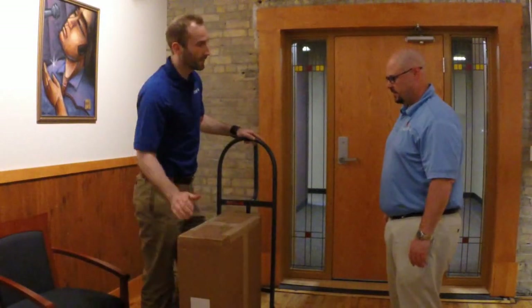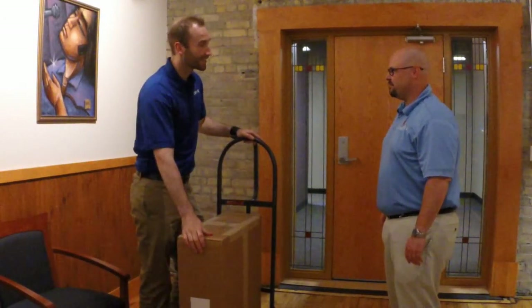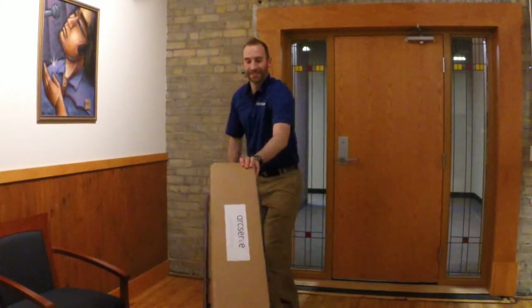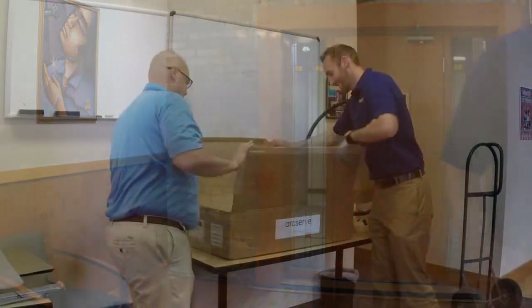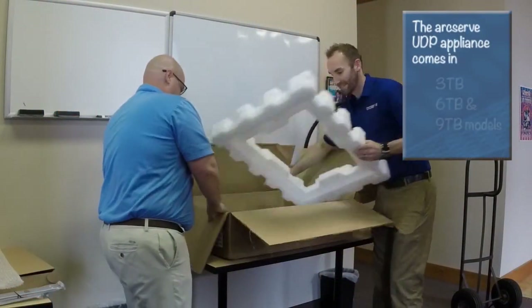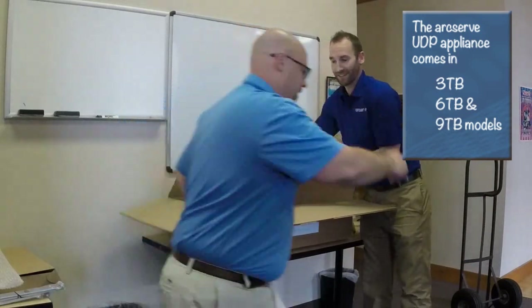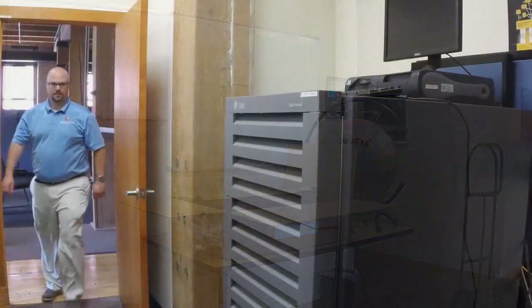What's in this bad boy? The 7200V. Let's get this baby out of the box. What do we got here? Rail kit, appliance — sure looks heavy. I'm going to let Patrick carry it over to the rack.